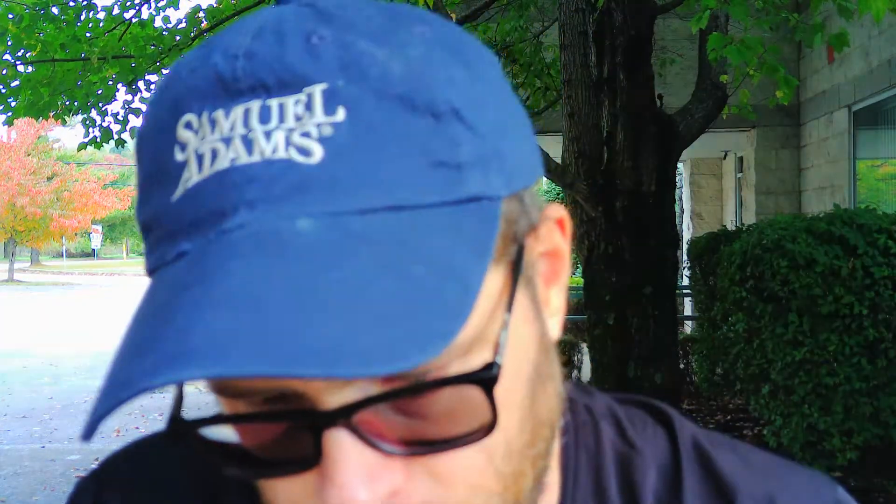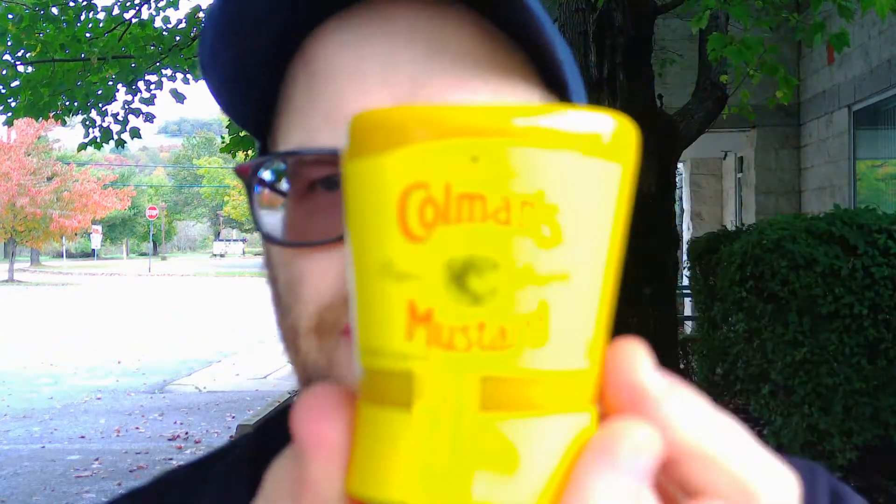What's up everybody, welcome back to my channel. Today we have a mustard review. I've seen this at Walmart plenty of times and finally a couple weeks ago I said I'm buying it, I'll review it. I don't know how many of you out there have had this before — let me know in the comments. I've never had it before. It is from World Finer Foods, distributed in Bloomfield, New Jersey.